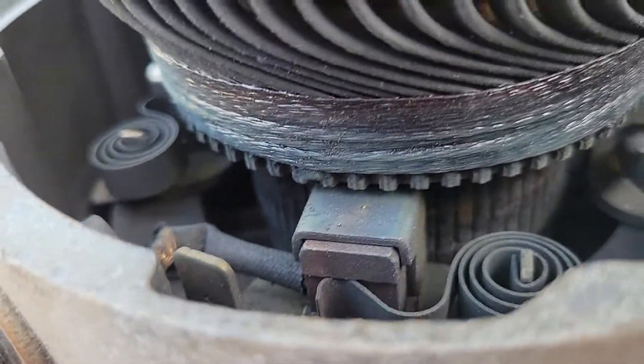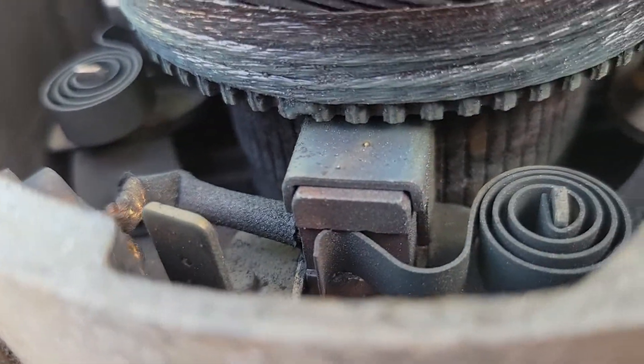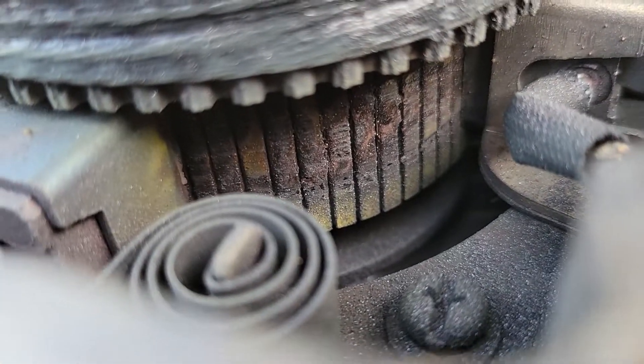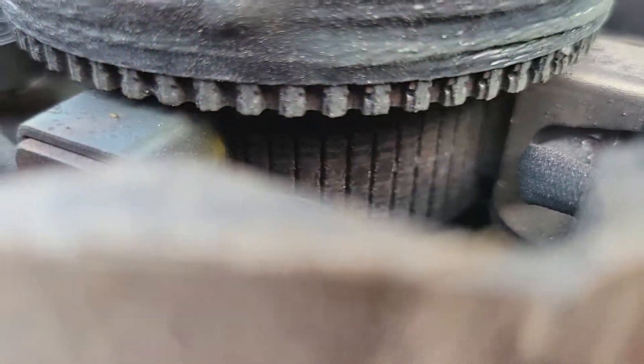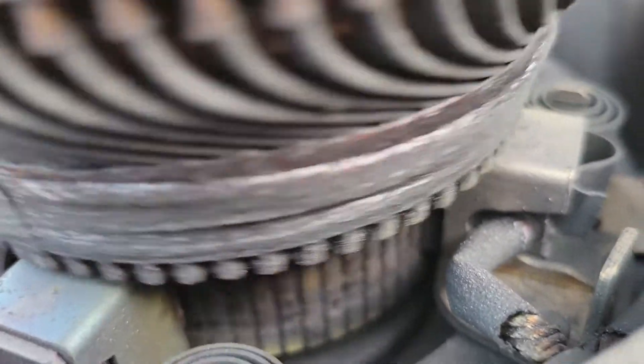We got the motor out and it looks like we have plenty of brush. That right there is a reverse brush, that's a forward brush — it's recessed just a little bit further. You can see down in there the arcing that's been occurring on the commutator, so it's throwing fire across. That's why we're getting a jerky reaction when we drive the car. There's absolutely no resistance on the armature turning, because the brushes aren't touching — normally that creates a drag on it.